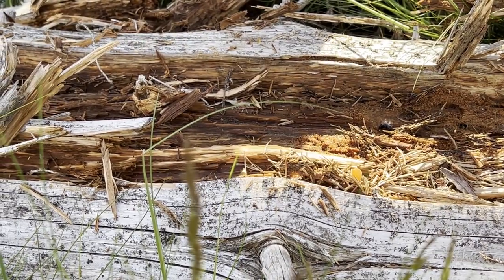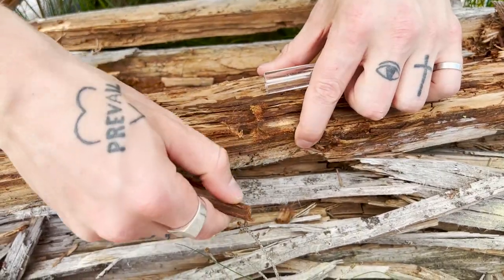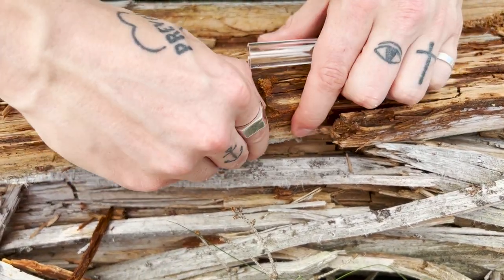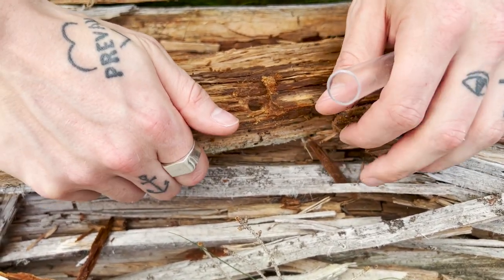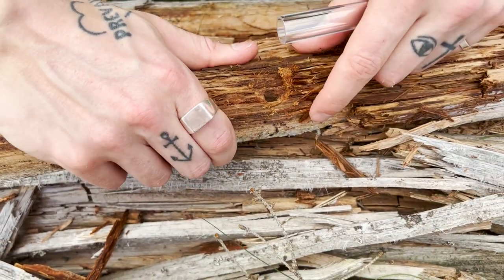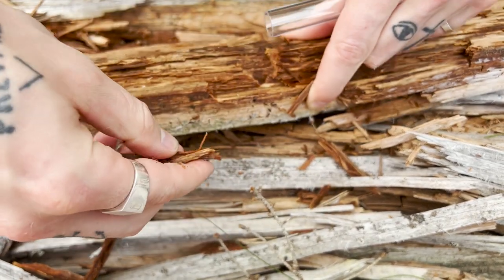This time I managed to rip the entire piece of wood from the log and decided it was easier and more gentle to use my hands to extract this colony. Sometimes the wood is so moist and rotten that it's easy to take apart, making the job a lot easier. Speaking of the queen — Camponotus herculeanus is monogyne, which means the colony contains a single queen. Other species like Myrmica are polygyne, allowing the colony to have multiple queens.